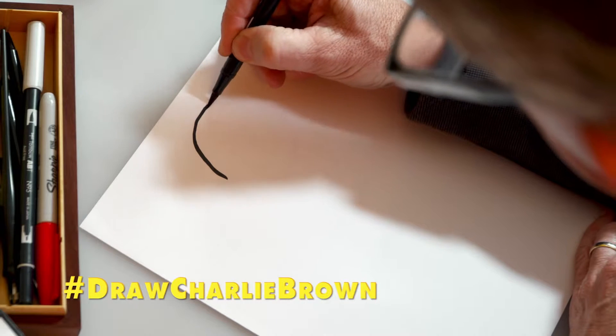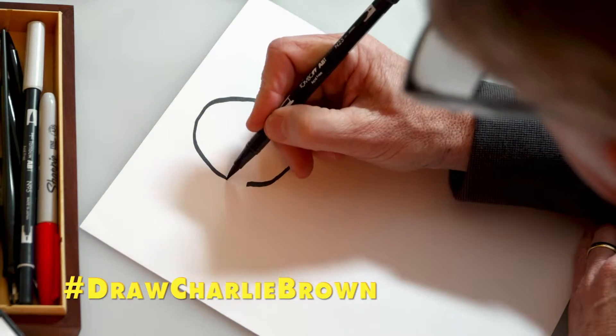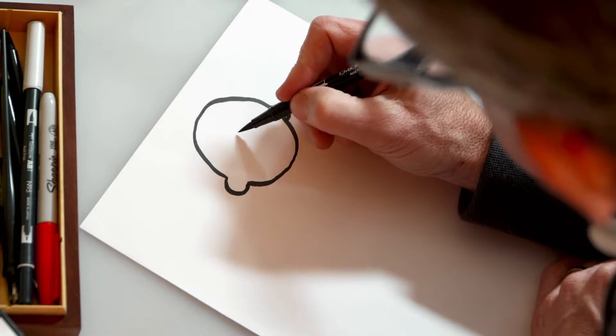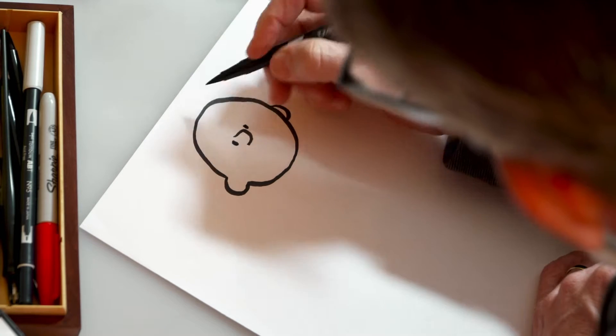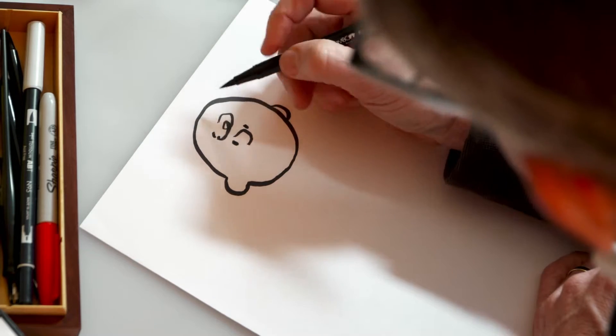Charlie Brown's got a big, round head. The thing to remember, though, is when he looks to the right, we show the ear on the left side and make the one on the right hidden, and then make his nose looking to the right, about halfway down that big head, and then two little eyes close to the nose and his classic little loop-de-loop hair.